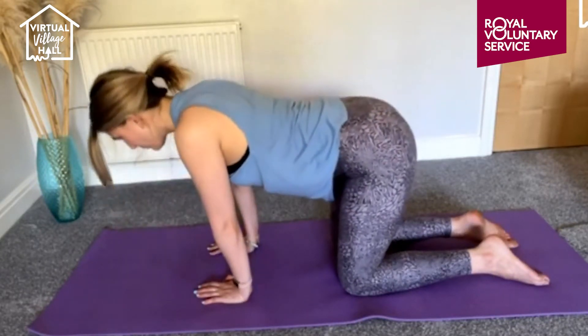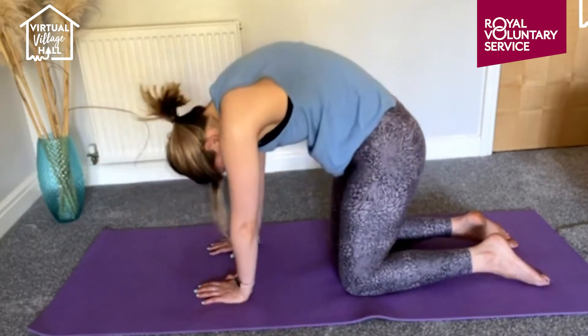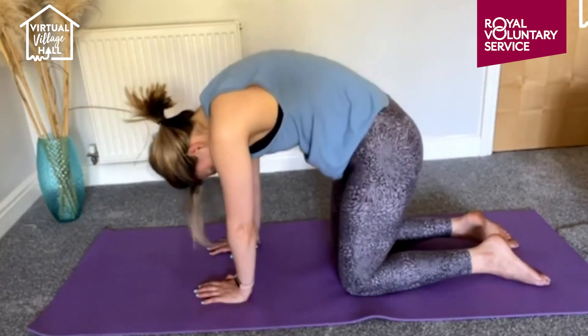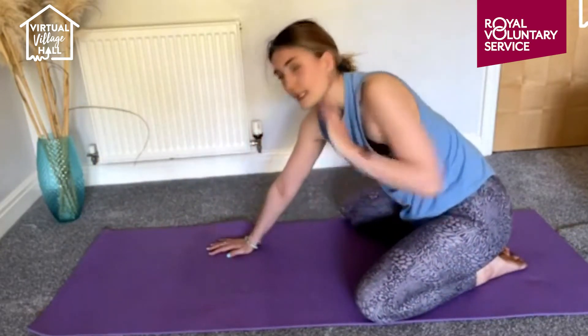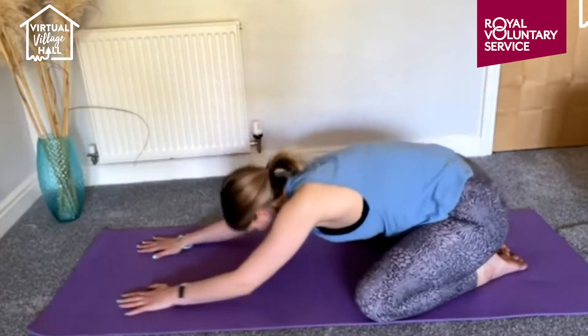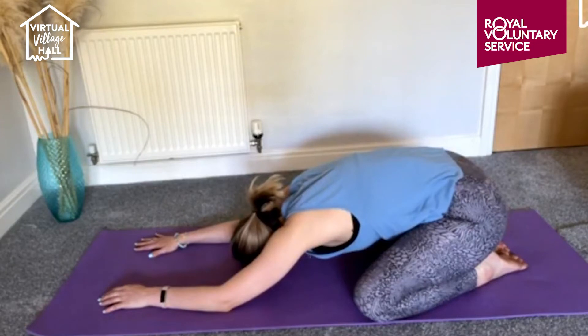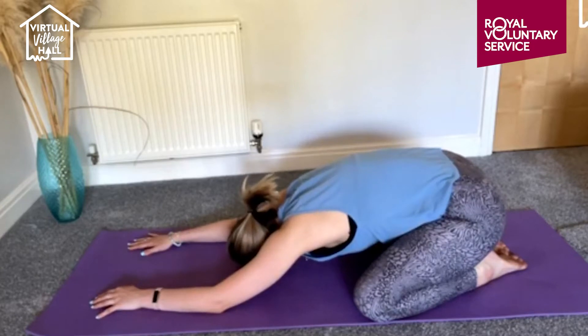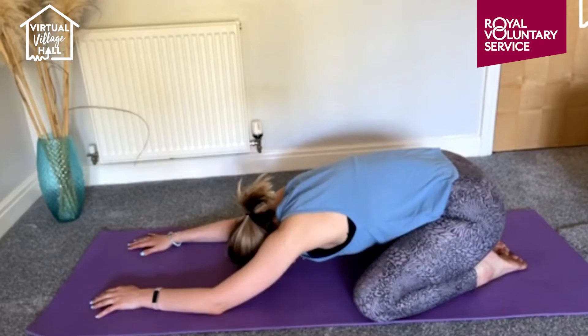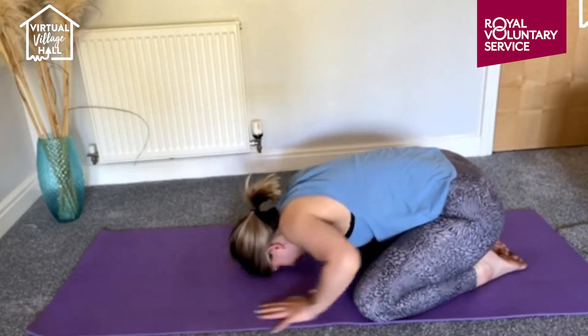Round through, look forward. Inhale, nod, exhale and round — look forward, one more time, inhale, exhale, nod — and relax. Then take the knees as wide as the mat, big toes together. This might be a little bit more intense but it's really good for the inner thighs and the hips. Sink down, stretch your hands forward, forehead on the mat, and hold it there, just breathing in and out. Stretch your hands out as far as you can go, place the elbows onto the mat — nice and relaxing, just what you need in this weather.